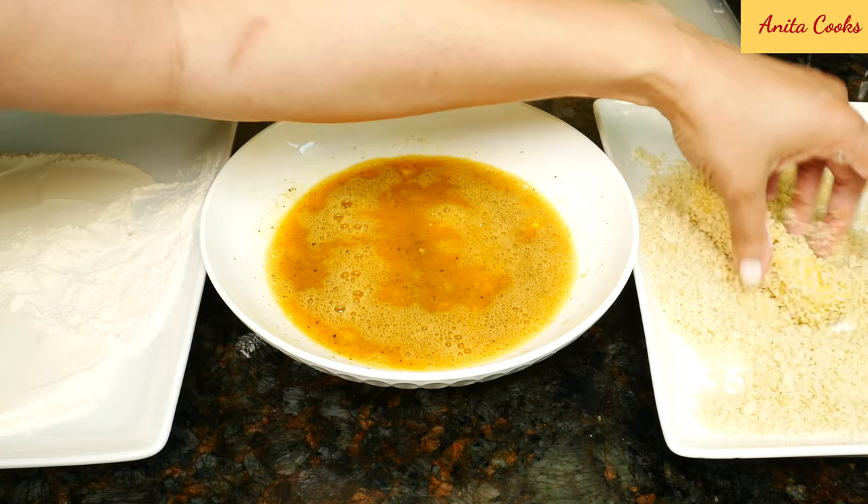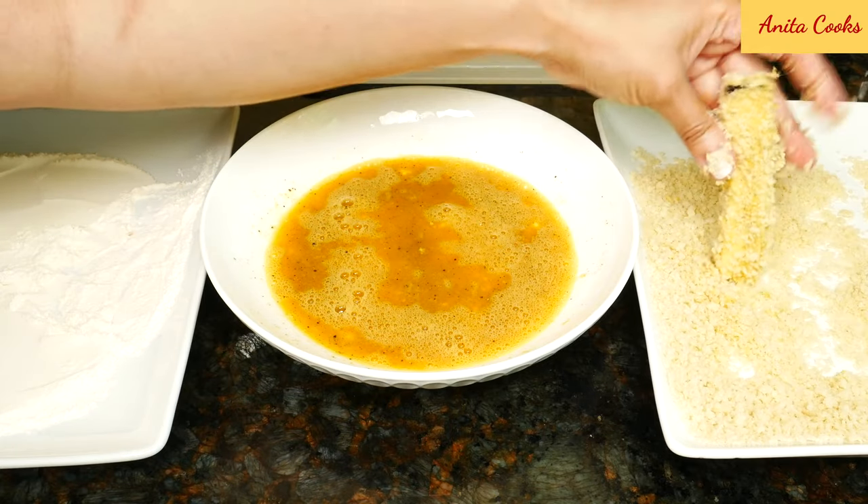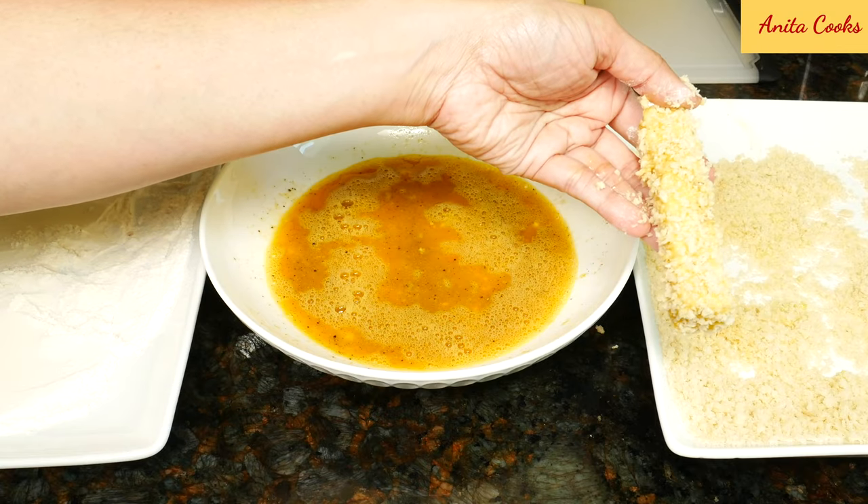Make sure they're completely coated. After coating them in the panko, set them aside for a few minutes. That prevents the panko from coming off when you fry them in the oil.